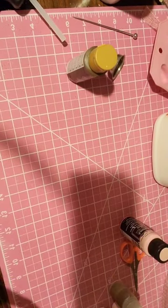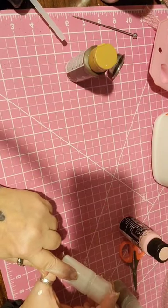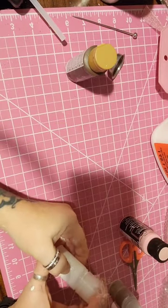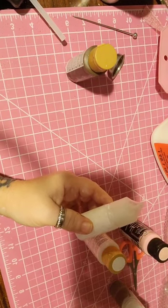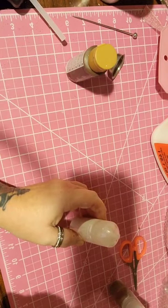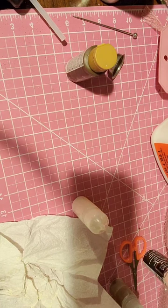I'm done mixing my drizzled paint. What I did was I did two thirds up on the bottle of Mod Podge Gloss. I added white and then a little bit of cream color acrylic paint. And then for the strawberry, I used Pink Cadillac, because that was what I had closest.